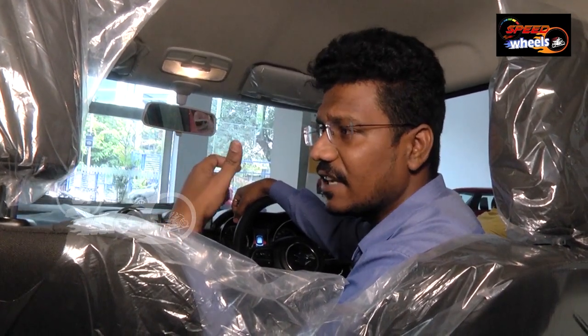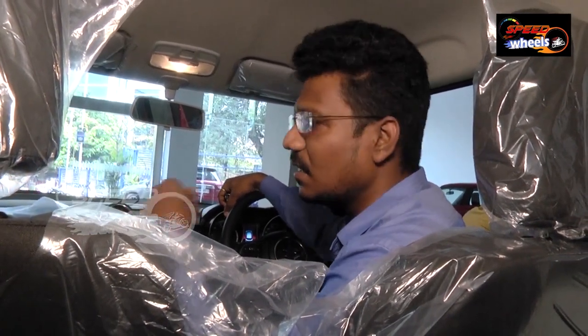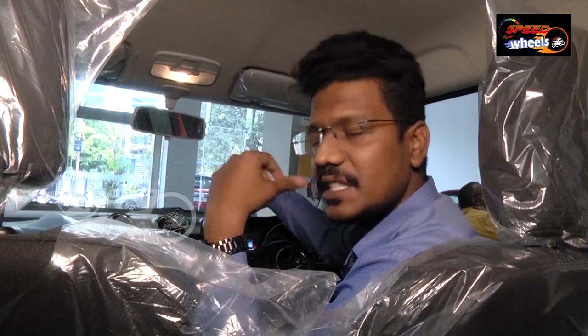We do get ISOFIX seat anchorage for all models — it's a standard feature across all variants. Coming to airbags, two airbags are standard for the car. The seatbelt pretensioner and force limiter is also a standard feature for all variants.